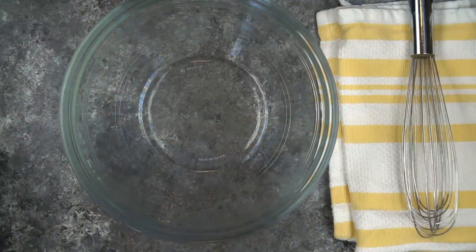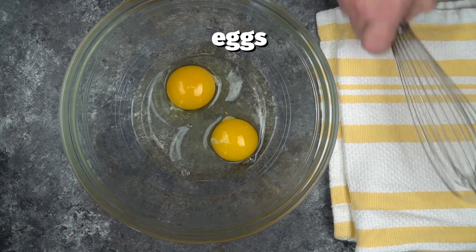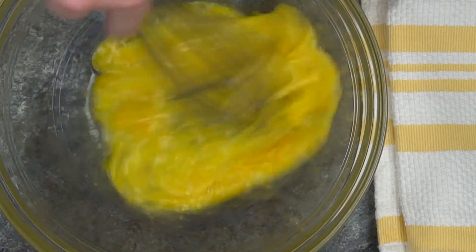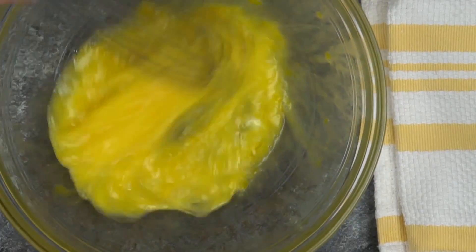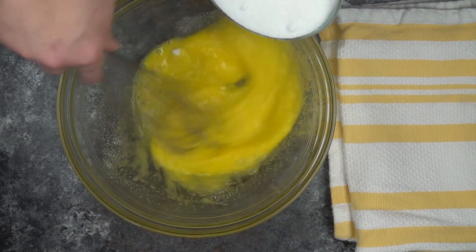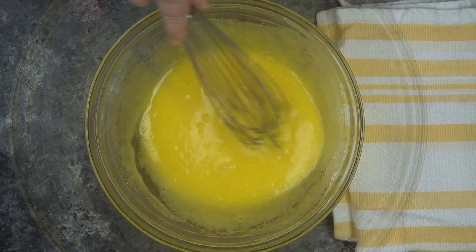We are going to begin by whisking two large eggs in a medium-sized bowl. I didn't even get out a mixer — you don't need to. Just get the eggs whisked to a nice uniform consistency, then we're going to add in one cup of granulated sugar. The process for this pie is simple: whisk something in, wait until it's uniform, then add the next ingredient.